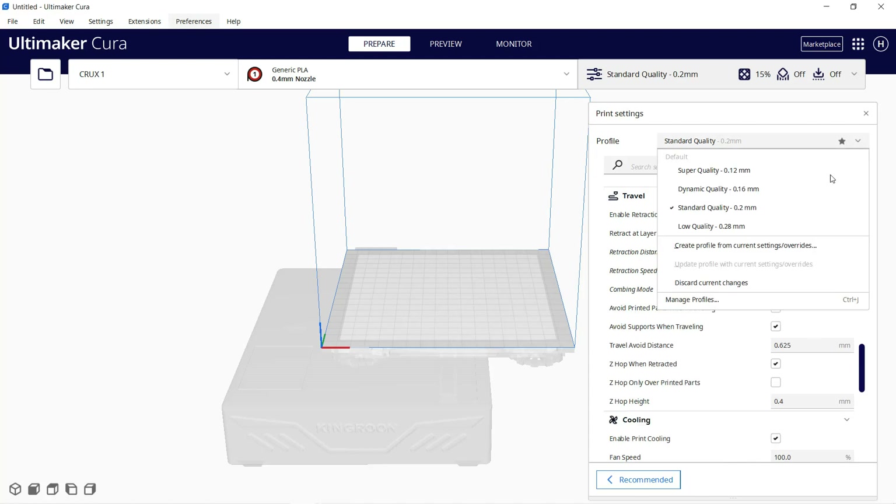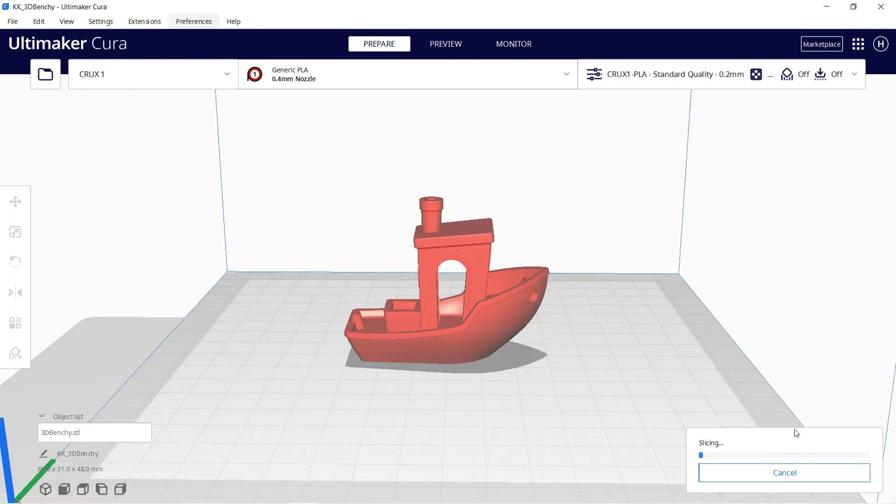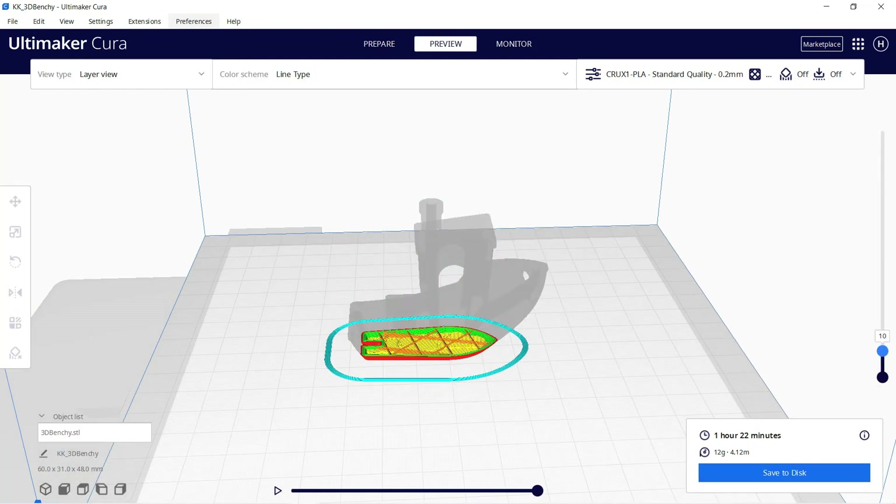I've used the same 2mm retraction distance and 45mm per second speed. Let's save this profile and we can start slicing some models. I will start with the 3D Benchy.